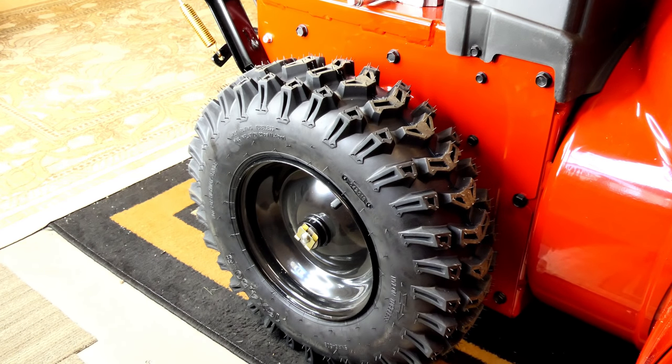Toro uses a 16 by 4.5 tire on the PowerMax HD models. This tire is nice and tall, so you get plenty of clearance underneath the snowblower. It's narrow, which allows you to get as much weight as possible on the ground while still giving you really good traction. These tires dig really well and have a really deep tread design. They're fairly pliable, so you get as much traction as possible. They're not so soft that they'll wear out anytime soon — from a residential standpoint, these will last many, many years.